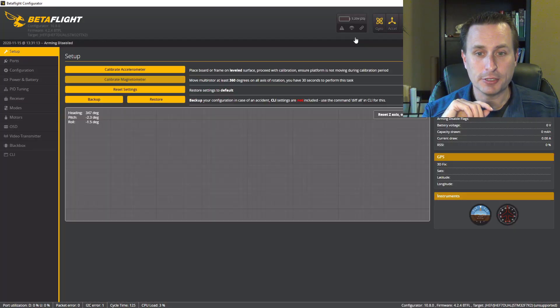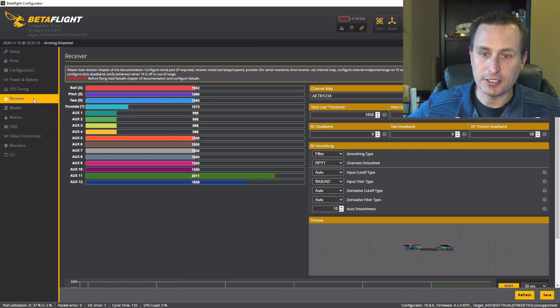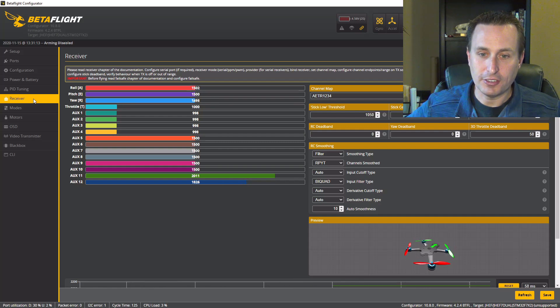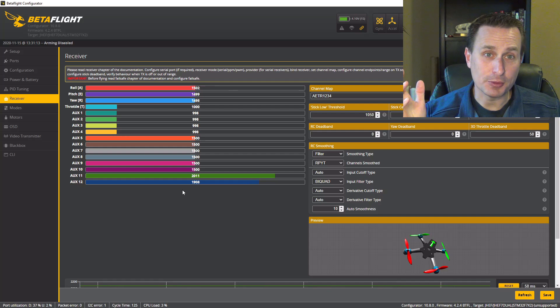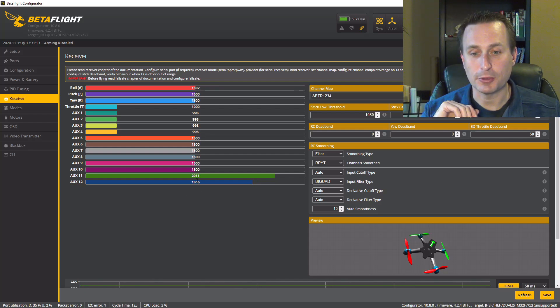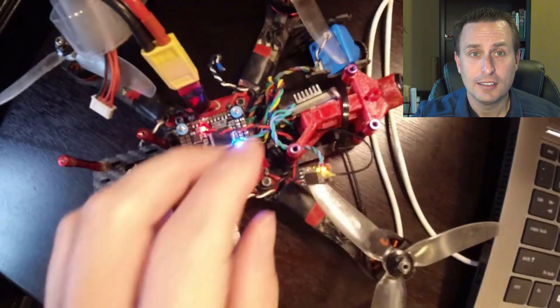Now with that all done, we can plug back into Betaflight, go into our receivers tab, and you can see right here as I start moving my transmitter sticks — all is in order. You're going to have eight channels to work with: four for control and four additional aux switches. We also have our RSSI and link quality down here for displaying in the OSD — you can use those channels as well. With that, we are done and you are set up to go.